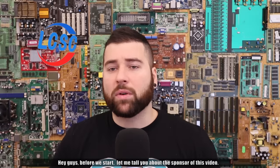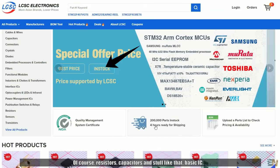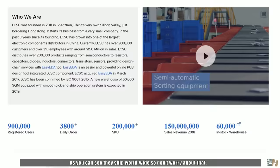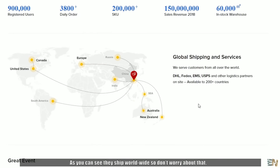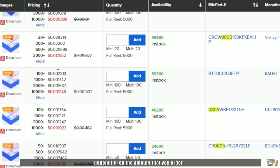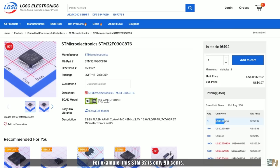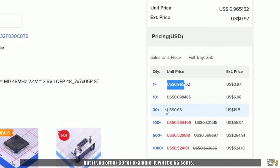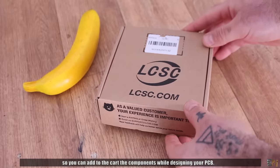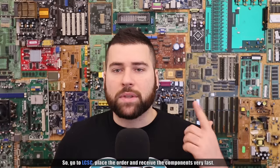Before we start, let me talk about the sponsor of this video. If you need electronic components, you must go to LCSC. They have more than 200,000 components of all kinds — basic resistors, capacitors, ICs, microcontrollers, power management and much more. They can ship worldwide, and the price per component gets lower depending on the amount you buy. For example, this STM32 is only 90 cents, but if you order 30, the price will be 65 cents. Another cool thing about LCSC is that it's directly connected with EasyEDA, so you can add components to the cart while designing your PCB. Go to LCSC, place the order, and receive the components very fast.